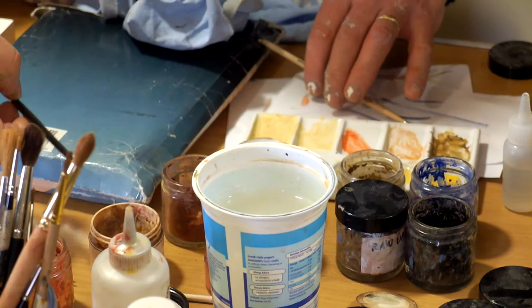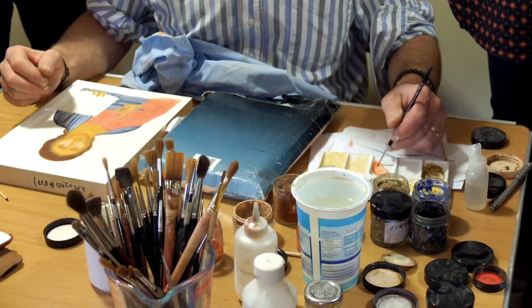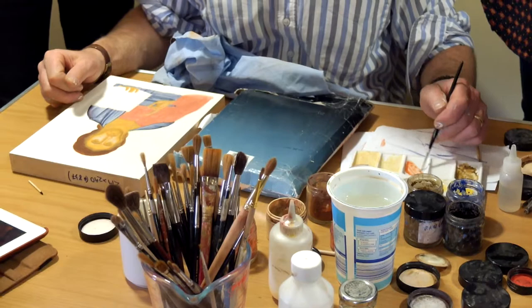Start with a very watery version and a dry brush. Don't have a sloppy one because it's so strong — just a little wash. As you found, Michael, the white really does stand out. So dry your brush a lot so you've got lots of control.